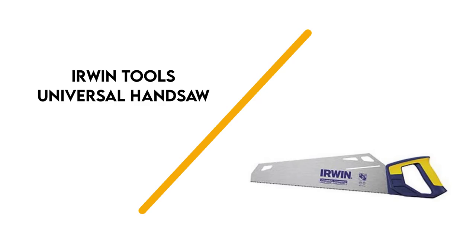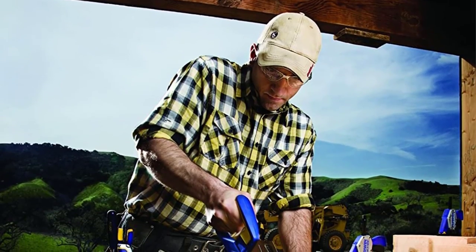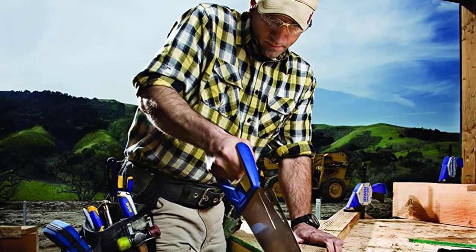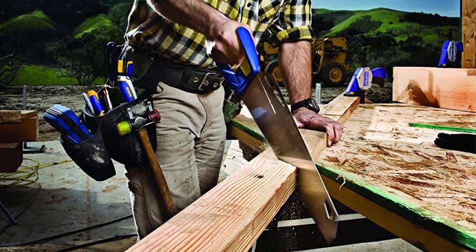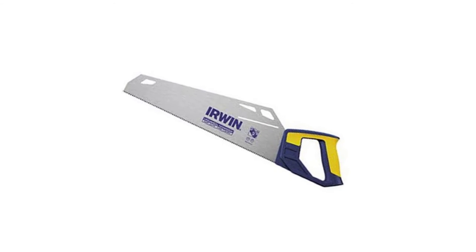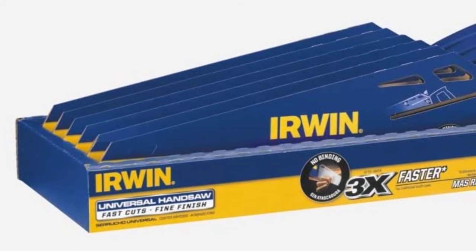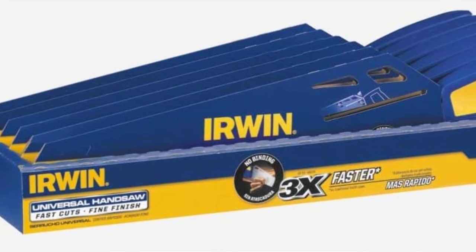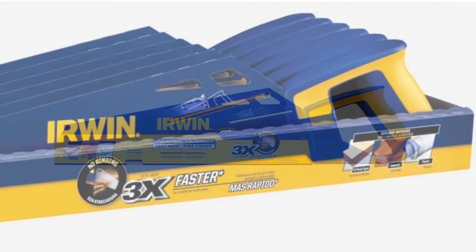Number 1: Irwin Tools Universal Hand Saw. Our top pick for the best hand saw is the Irwin Tools Universal Hand Saw. You can rely on it to deliver a top-quality cutting performance every time. Whether you have DIY renovations to complete around your home, or you are a professional tradesman who needs a reliable hand saw for all of your on-site jobs, the Irwin Universal Hand Saw is the only saw you will ever need.